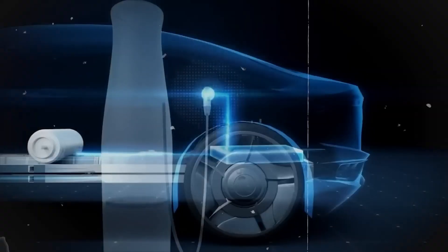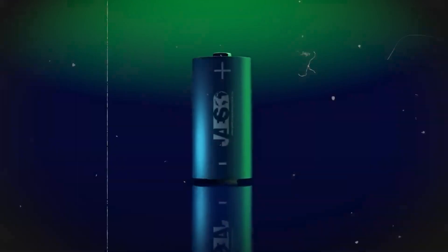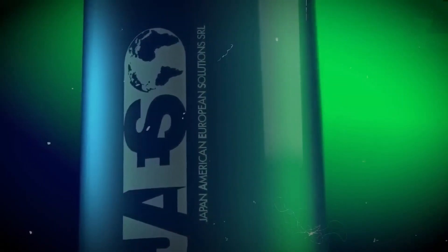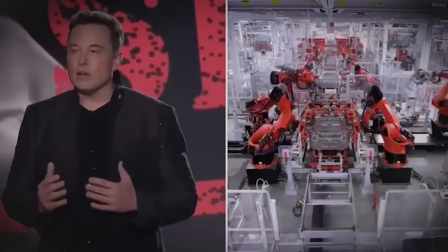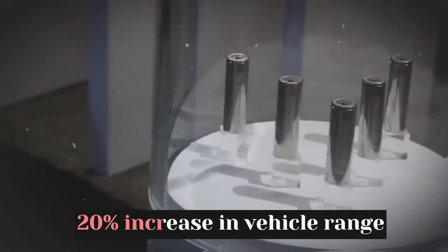The chemistry of the batteries is likewise being altered. Specifically, in order to integrate lithium, the cathode will be made of silicon rather than graphite. According to Tesla's engineers, the motivation is partly economical — silicon is incredibly inexpensive compared to graphite — and partly because the change could result in a 20% increase in vehicle range.